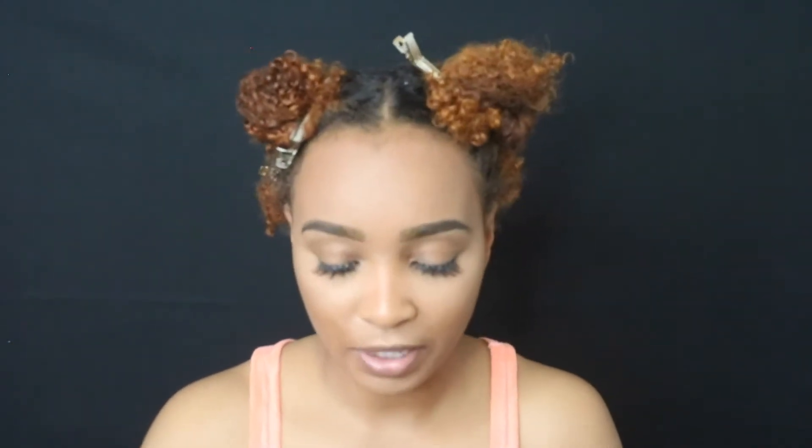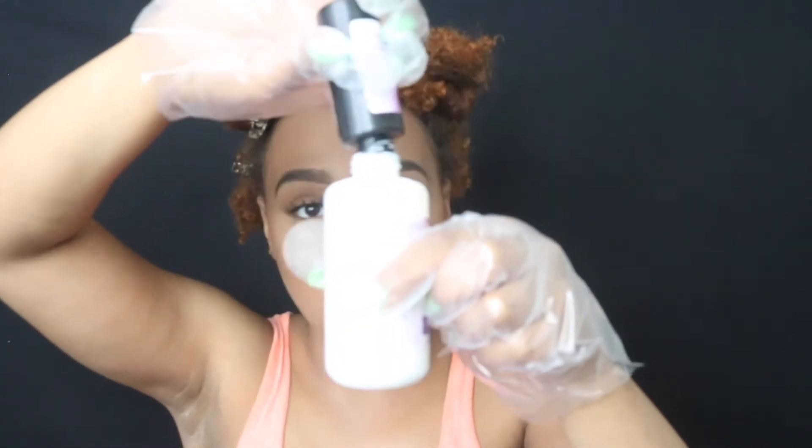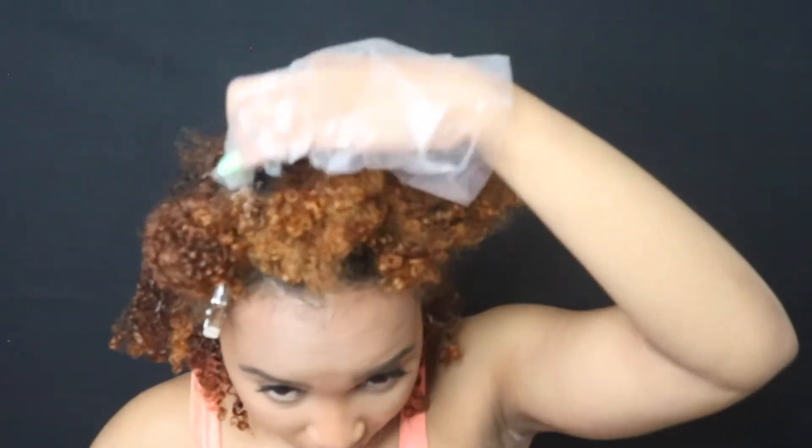First thing I'm going to do is put the lightener into the cream developer, and now we're going to put the color inside the bottle. I am making such a mess — oh my god. If this doesn't come out right, it's my own fault because I'm being so messy. Shake, shake, shake.